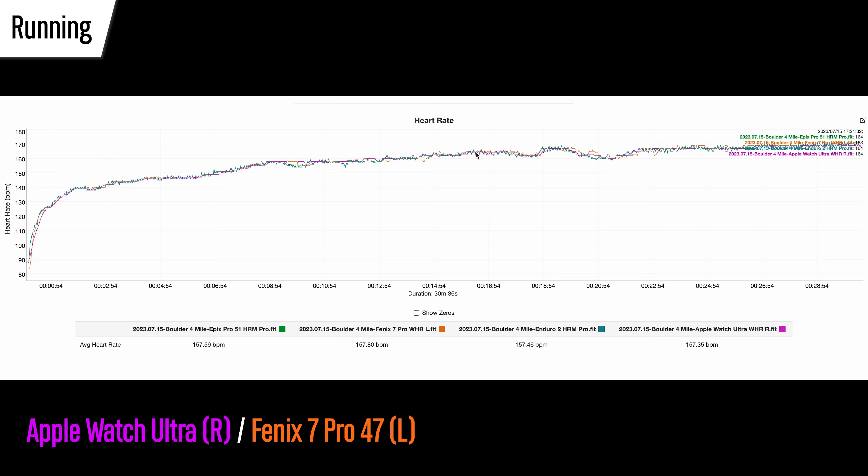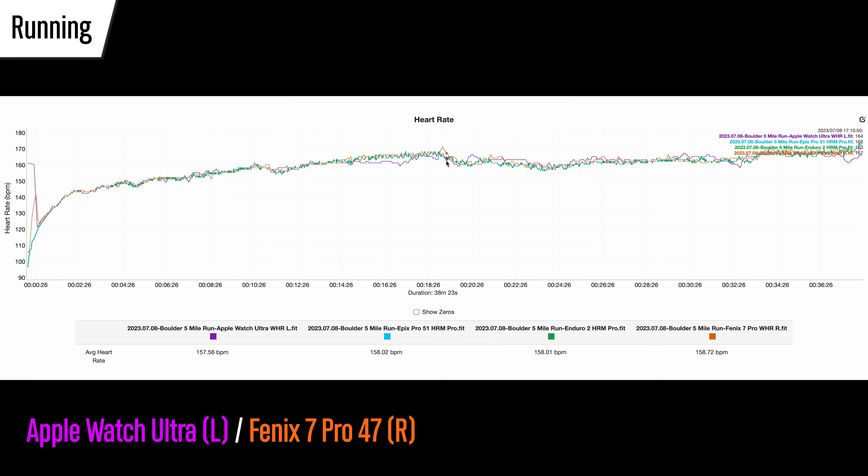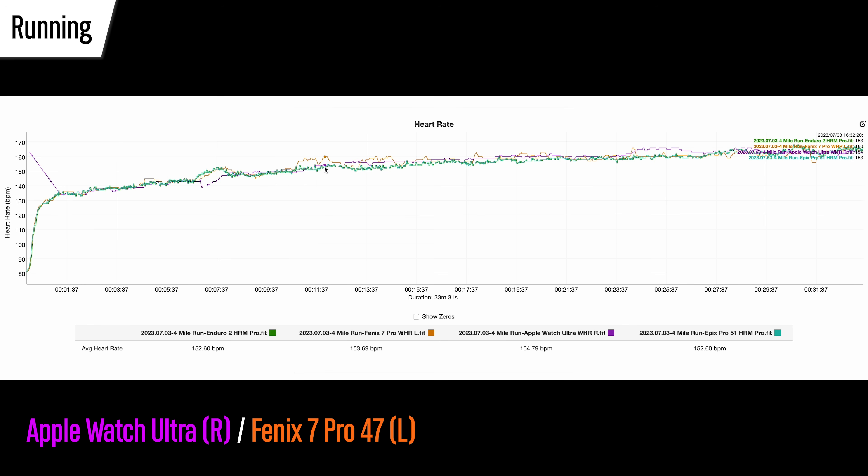Switching to the smaller 47mm Fenix 7 Pro, on one run it was essentially perfect out of both watches — really, really good. Switching wrists, there was a little more drift on both watches, nothing crazy but not quite as picture perfect. On a final example, the Fenix 7 Pro read a little bit high in one spot, and the Ultra dropped out a little on an increase in heart rate and had a slight high reading closer to the end. Overall, though, these are still pretty good results for running — some very good examples of accuracy, with occasional wandering, but no massive failures.